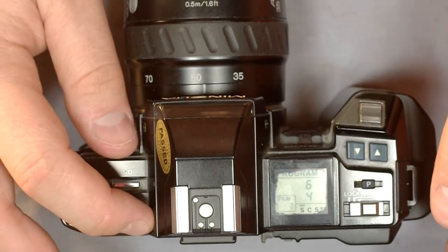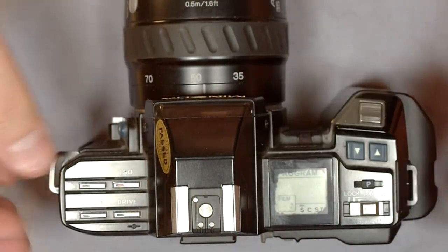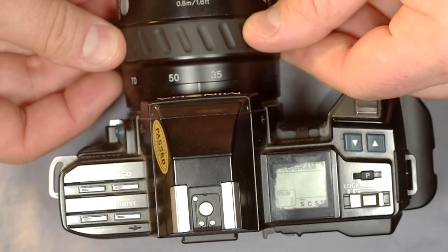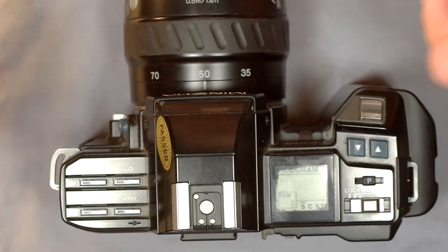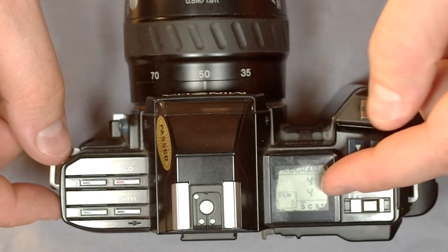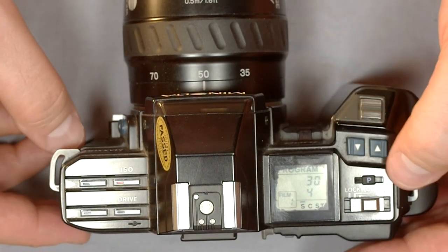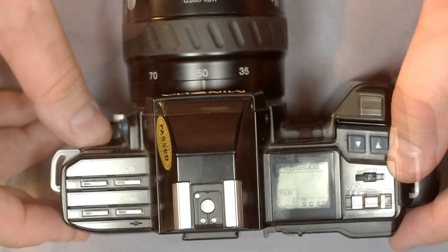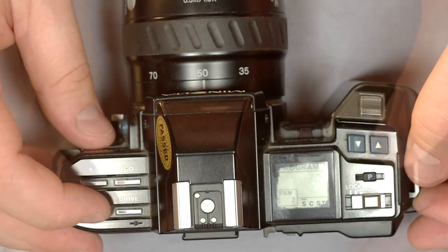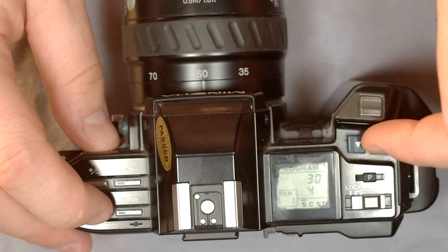In Program mode, the camera looks at the scene — say, a 35–70mm lens at 50mm at f/4 — and decides on a shutter speed, like 1/30th of a second. It makes the exposure decision for you, and you can only override it with exposure compensation.